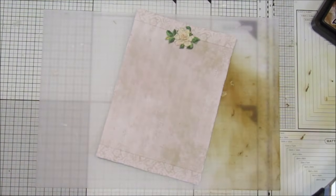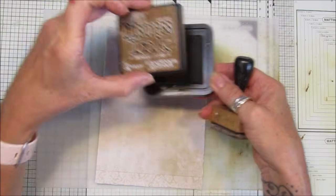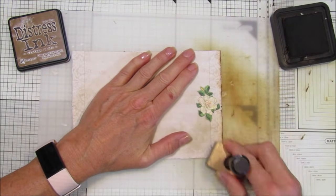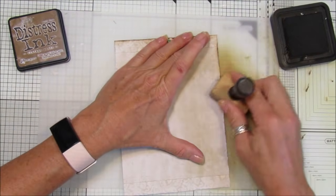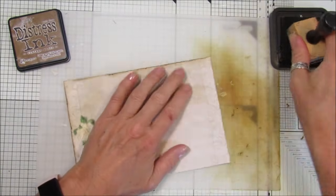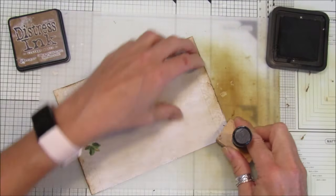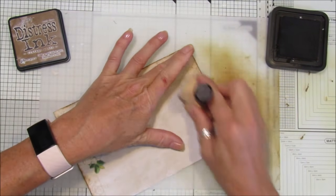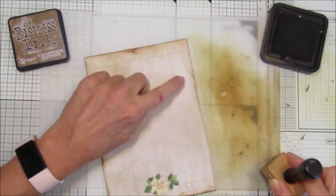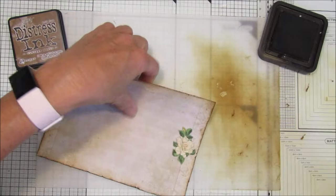Now I'm going to take my vintage photo ink - the Tim Holtz distress ink - and my little blender. Just go around the edges and catch those little bits that you've grunged up. It just darkens them up and ages it a little bit. On this little rip, you can just add a little bit more ink to that - just go all the way around. It doesn't matter if you bend it because it just all adds to the distressed look.